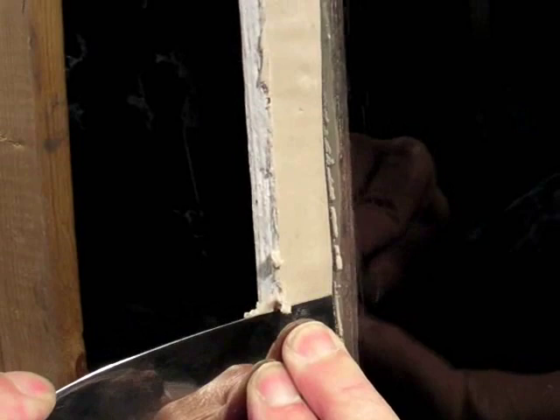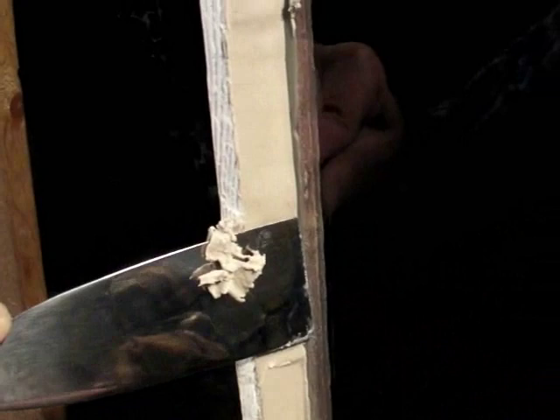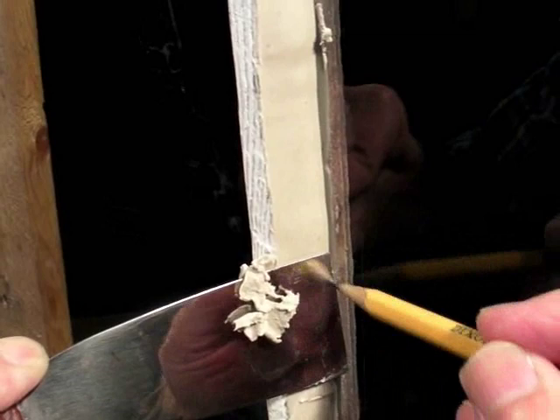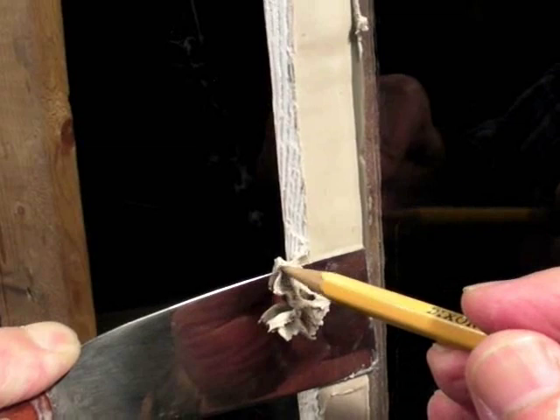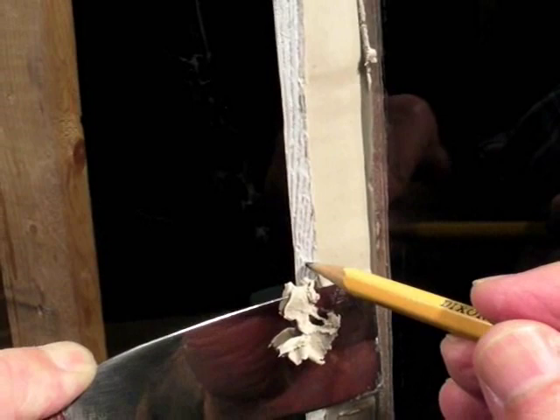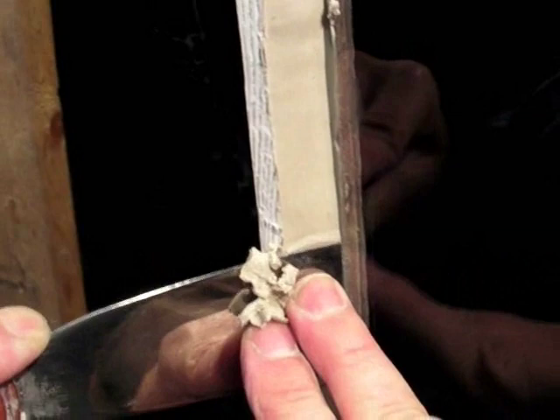Keeping the angle. See what's happening here? No scraps of putty on the glass, because the end edge is always scooping them back underneath as you stroke. The putty flows back up behind the putty knife and curls out over the top edge, so it's not leaving any putty on the face of the muntin. I'll just continue this stroke.